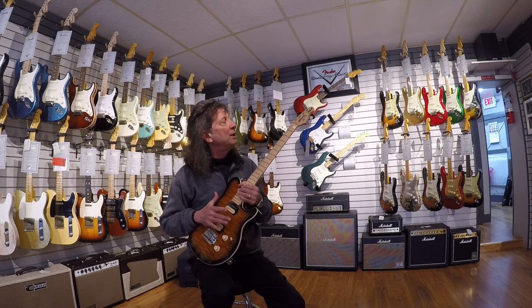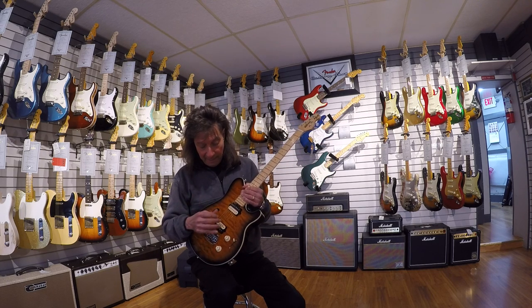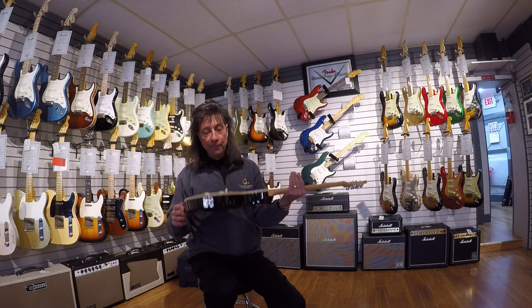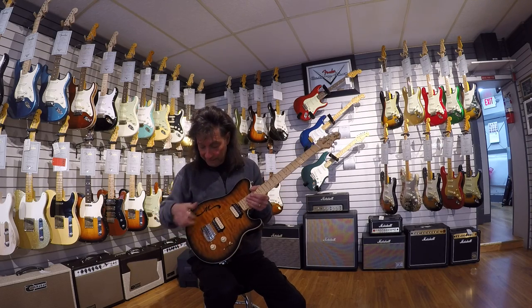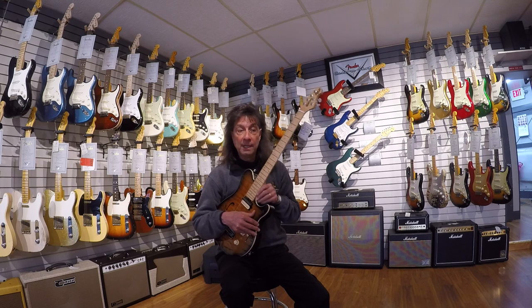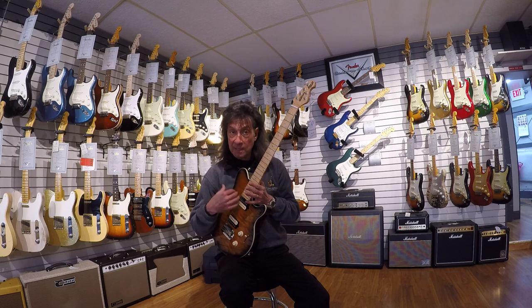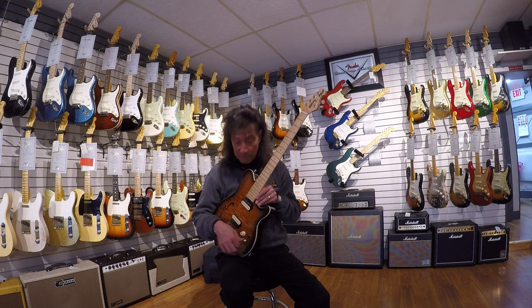This is a limited edition Premier Dealer model — the Access Super Sport. It's semi-hollow, so it's super light — about five and a half pounds — so no one's going to complain it's too heavy. Two humbucking pickups. The Music Man Premier Dealer Network is a small group of dealers permitted to buy these limited run guitars that Music Man makes — sort of like custom shop versions of their guitars.